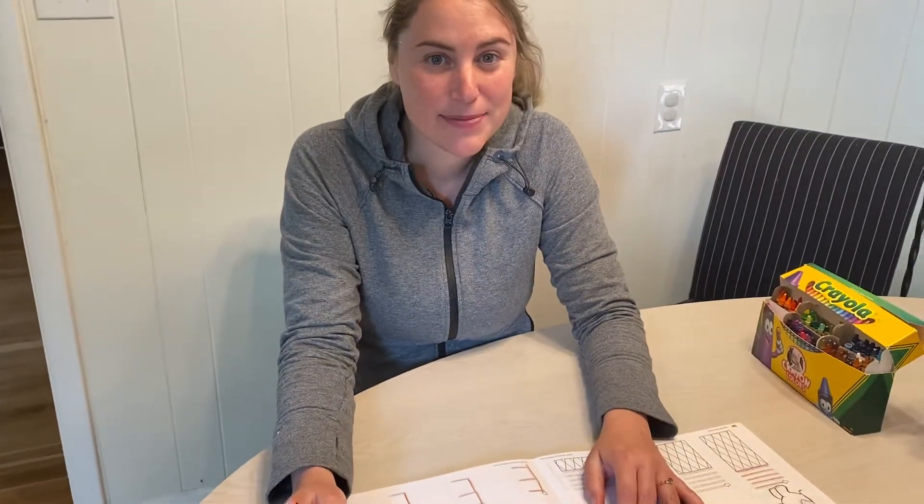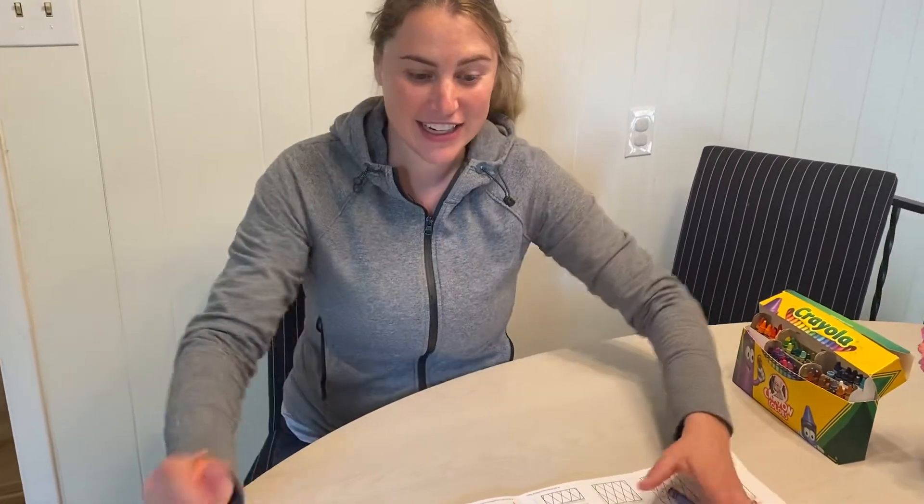Hi JK friends, it's Ms. Elias and this week our letters are I and E. So I'm going to show you how I'm going to do my rainbow writing for the letter E in my handwriting book. Come take a look.